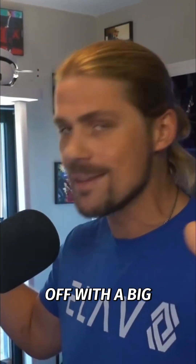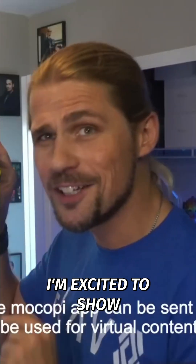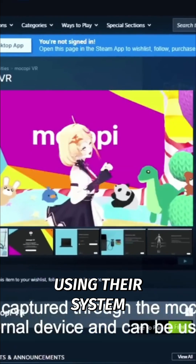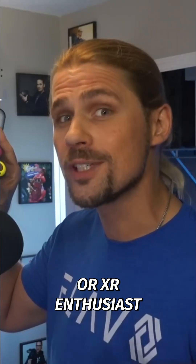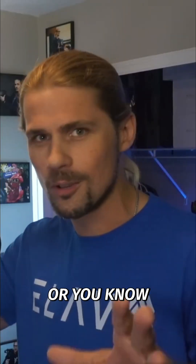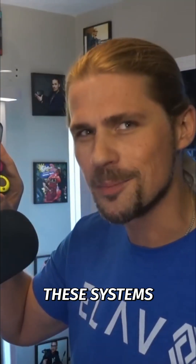Today we're gonna start off with a big thanks to Sony for sponsoring the video and for sending over the Mokopi Motion Capture Body Kit for me to try out. I'm excited to show you how you can get full body motion tracking in just minutes using their system, and why I think every VR studio creator, XR enthusiast, or anyone who just loves to play sports, dance, or be in VRChat is probably gonna want to have one of these systems.